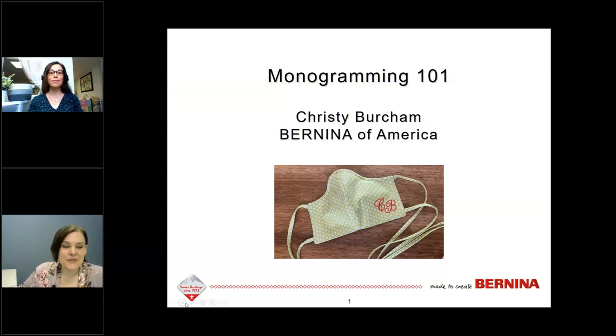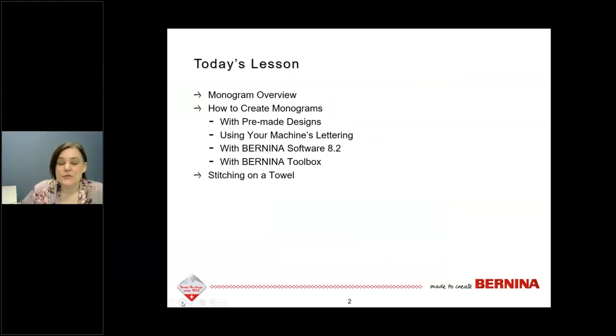I'm excited to present Monogramming 101. We'll do a quick overview of monograms, what they're used for, and a little about monogramming convention. Then we'll spend time talking about four different ways to create monograms. And we're going to wrap up with how to stitch on a towel, since towels are one of the most commonly monogrammed items.